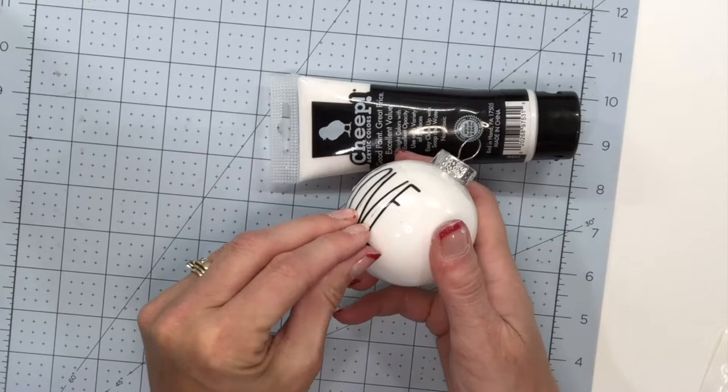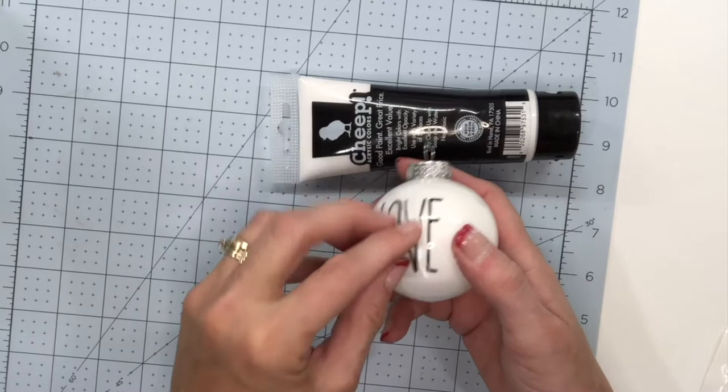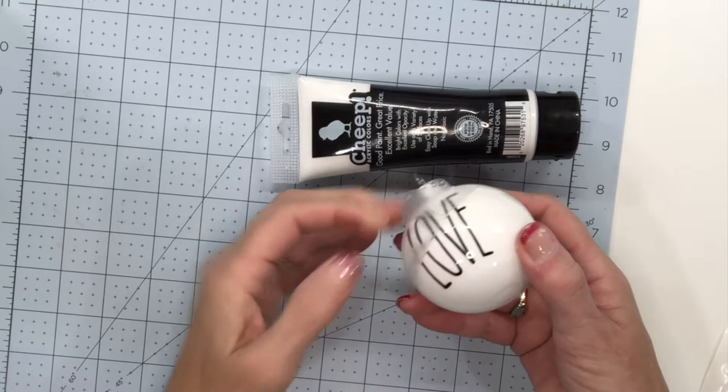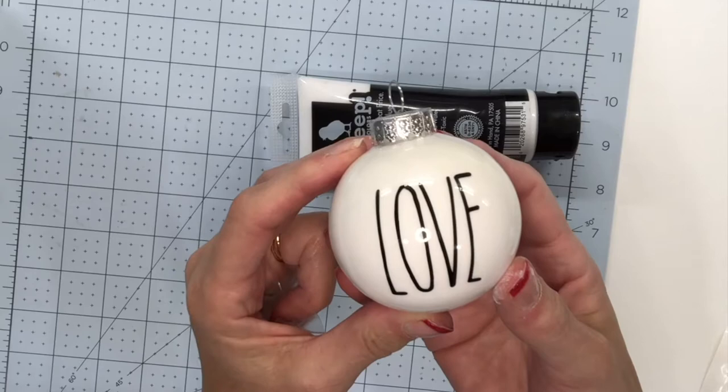We are just going to remove the contact paper. The nice thing about using contact paper is it tears nice and easy, so you can just do a section at a time. I've uncovered the E and now I'm going to the V. I like to go from the bottom up when removing this type of vinyl on a ball — it just seems to work the best. And look how cute that is — all done.